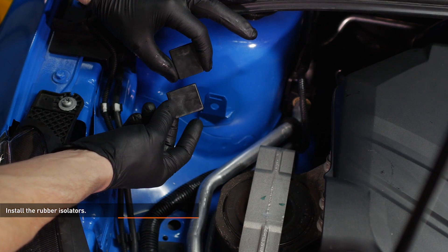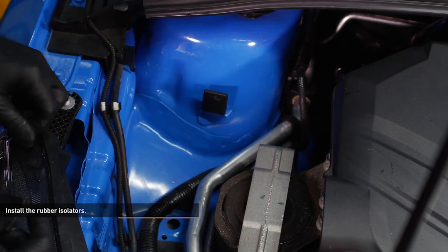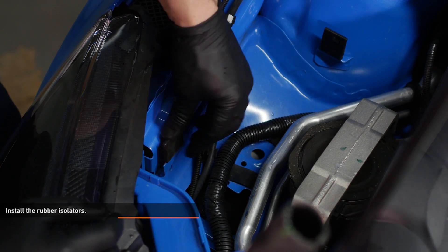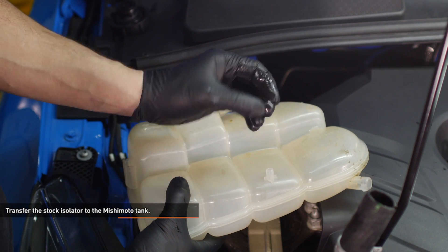Locate the rubber isolators included with your kit and install them over the mounting pegs on the vehicle. Note that these isolators are different sizes to match the two different size pegs. Remove the isolator from the bottom of the factory expansion tank and transfer it to the Mishimoto expansion tank.